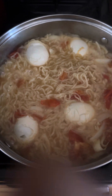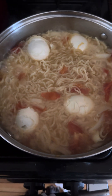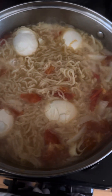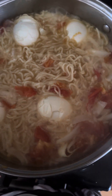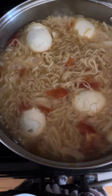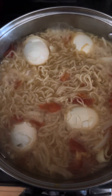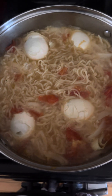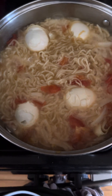You can even eat it as a lunch because it's dietary food. There are eggs, tomatoes, onions, and pasta. Next time I will show you how to add additional veggies inside, but for today that is part one — the easiest way of cooking it.